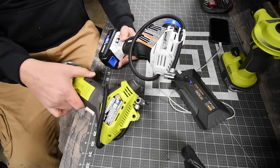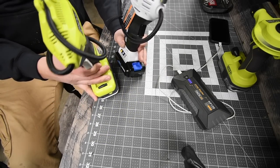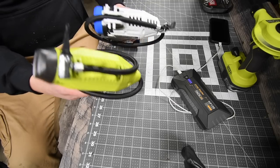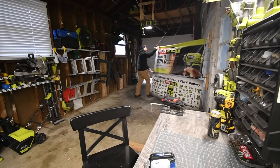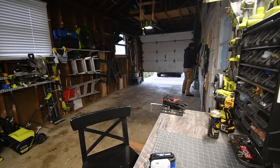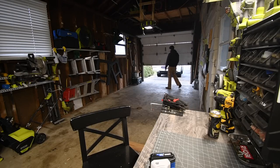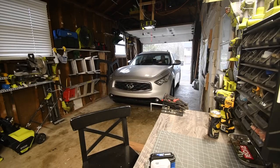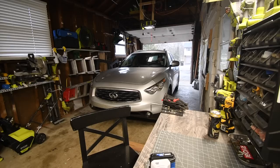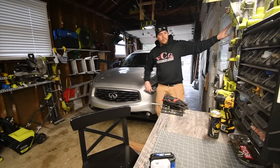Both of these are the exact same specs, so we are going to see which one does the better job.